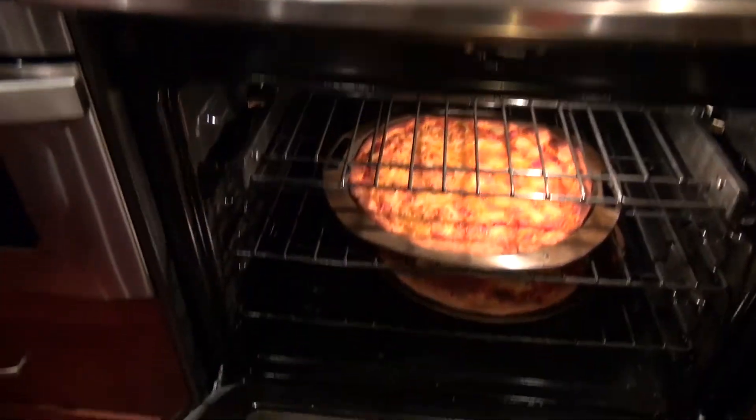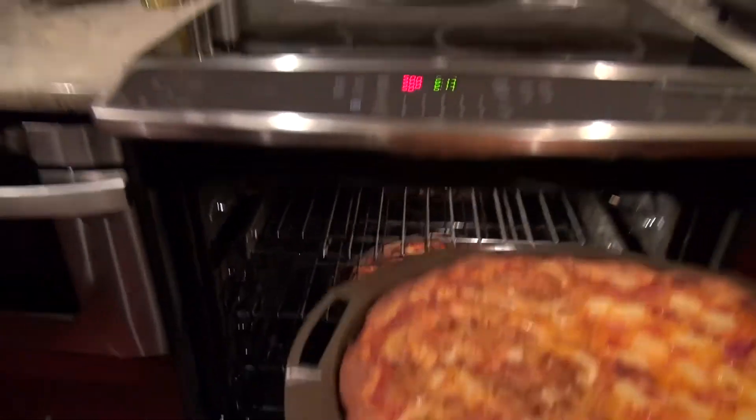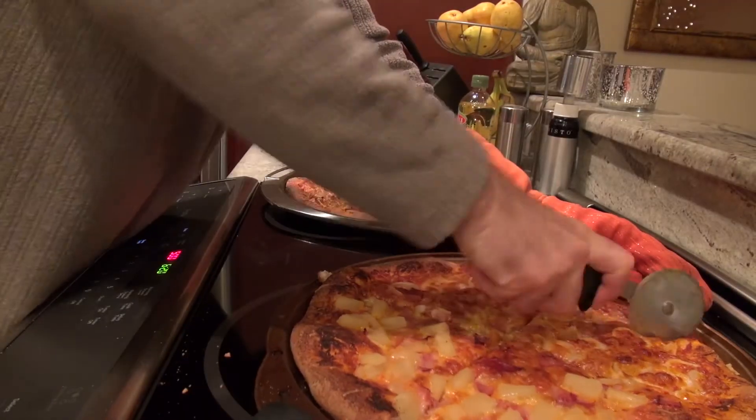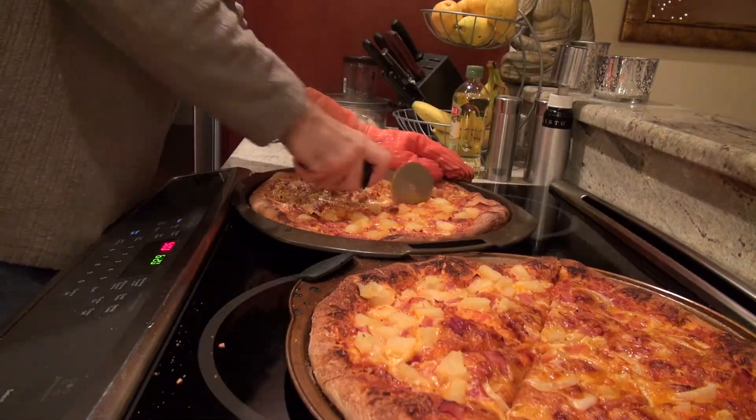Think our pizzas are done — should we get them out? Yeah, I think we should. Alrighty, let's get them out. That's a good looking pizza. I think we're ready to eat. I'm going to say thank you to my sous chef here. Our pizzas are done — you ready to have a little bit to eat too? Give me a little high five! Woohoo! Alright, now the best part of the evening — we get to eat the pizza. Let's dig in.